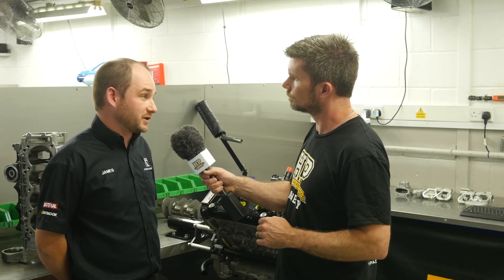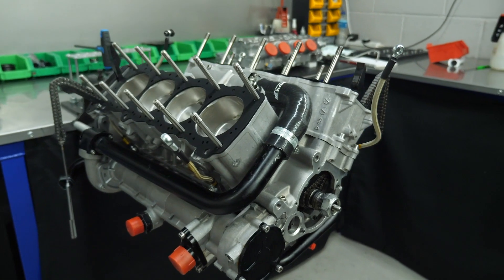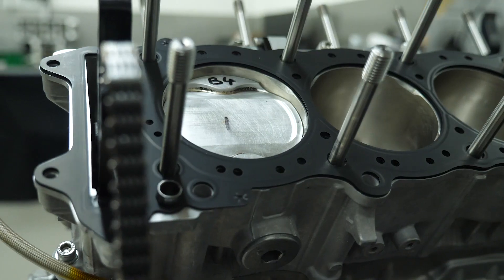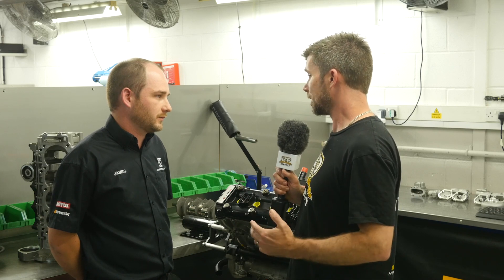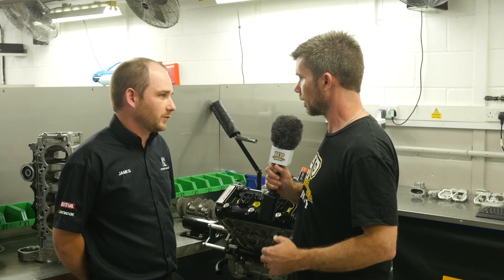So it's a 72 degree V for packaging — just to get it as compact as possible. This brings the two cylinder heads essentially closer together, tighter together, so the exhaust manifolds aren't so spread out. Exactly, yes. So when you go from the relatively natural 90 degree angle for a V8 to 72 degrees, what problems does this give you?